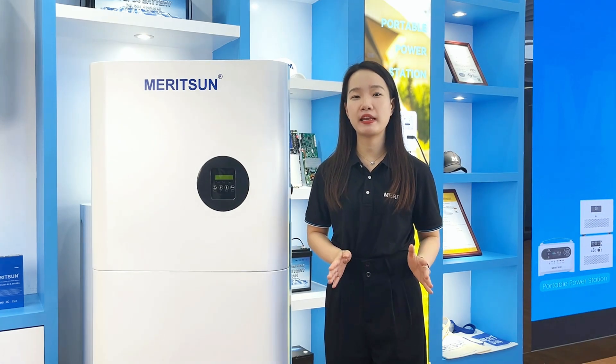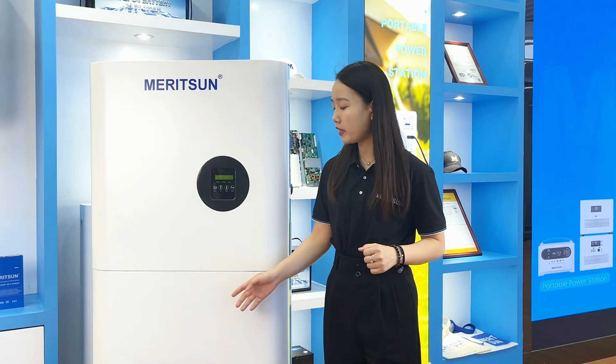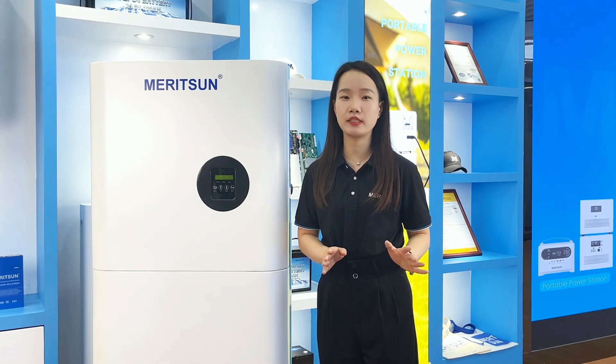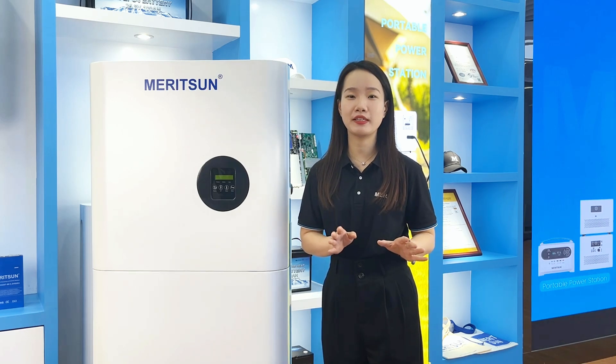The economic benefits of the hybrid system are the highest, and it can reduce the use of generators. When the battery is at a low SOC, you can choose to buy electricity when it is cheap, without running a generator.